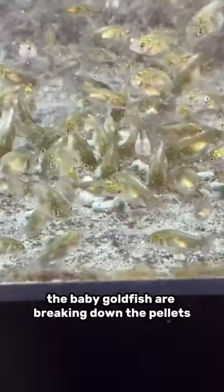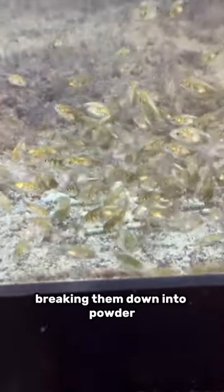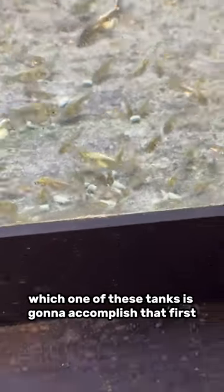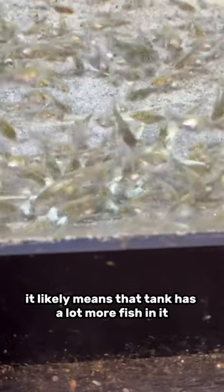As you can see, the baby goldfish are breaking down the pellets. They are gnawing them away, breaking them down into powder, and just gobbling it all up. But now what we've got to determine is which one of these tanks is going to accomplish that first. Because whichever tank accomplishes that first, it likely means that tank has a lot more fish in it.